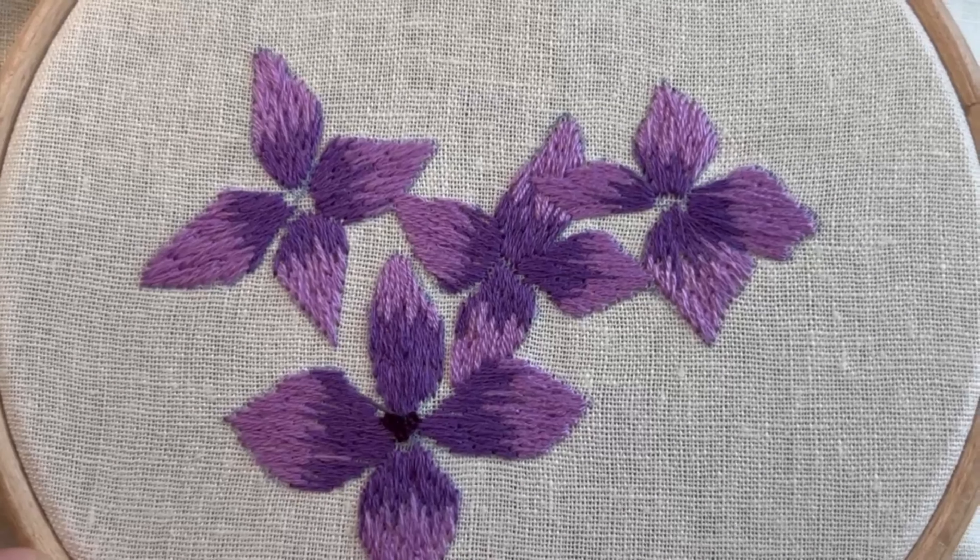If you do wrap it too tight, just let go of your thread a little bit so it's a bit more slack.